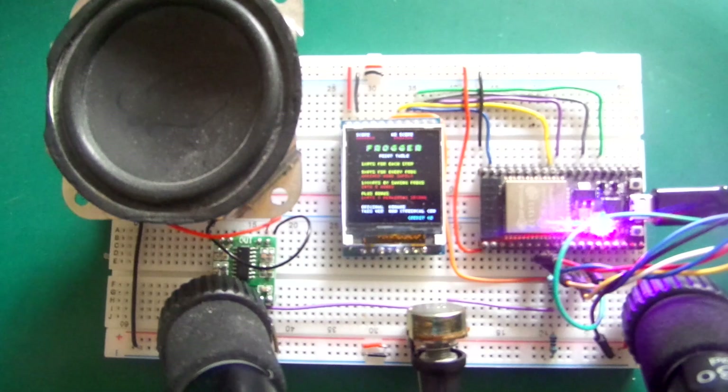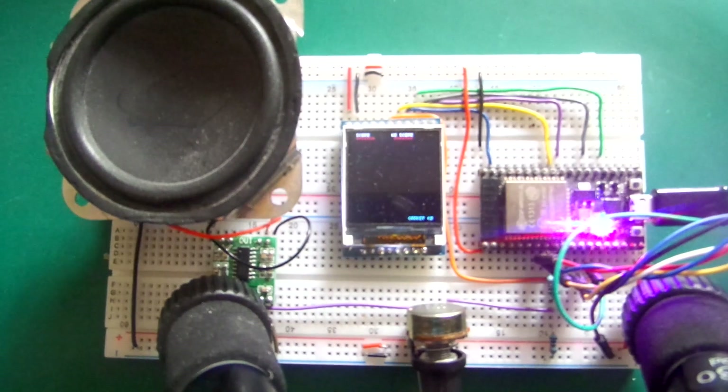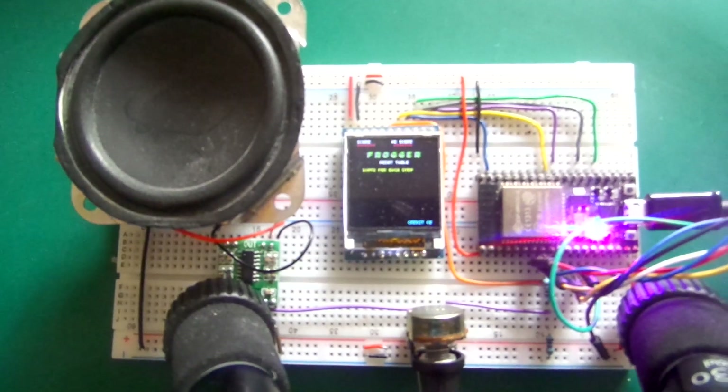Hi and welcome to Xtronical. This is the final version of Frogger - I have done what I want to do with this project. It is not 100% complete as regards the arcade version but it's near enough for me for now. You can see we've got the usual stuff: the ESP32, the screen, the audio amplifier, and the speaker. I'm going to zoom in on the screen to do some gameplay.